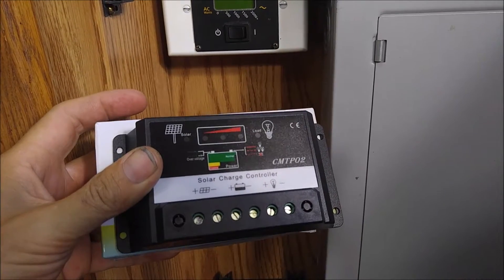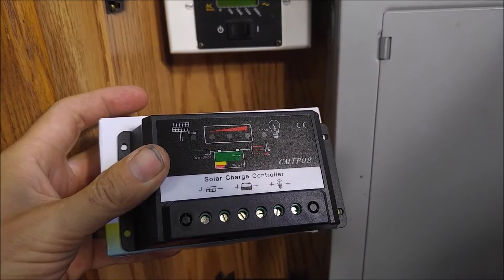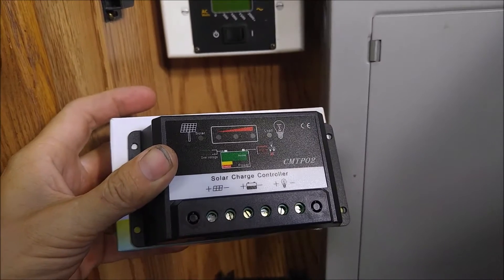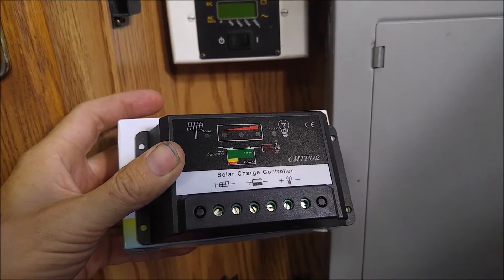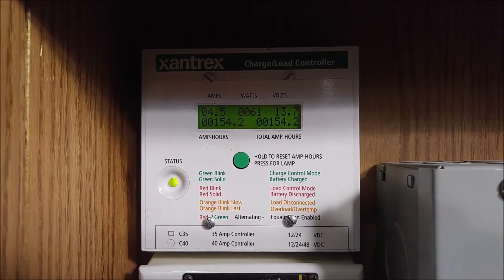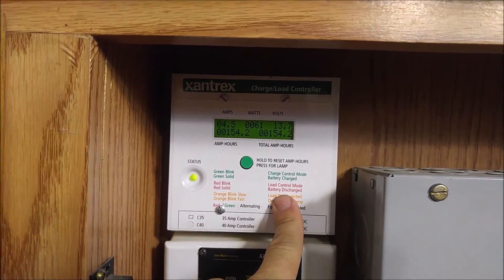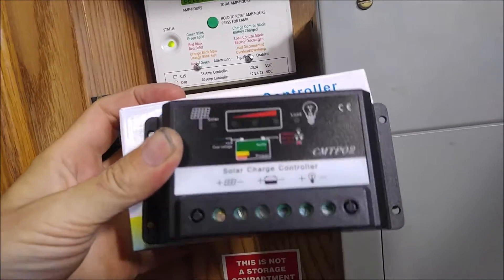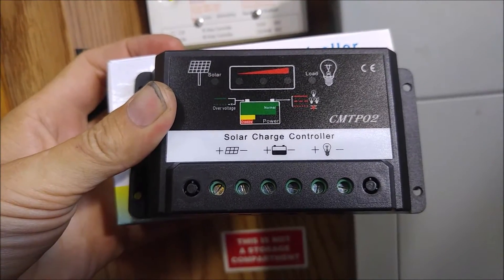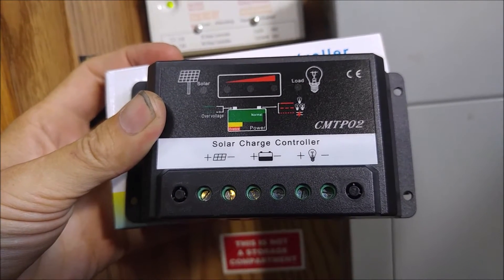Today we're talking about solar charge controllers. I've got a CMTPO2 20A pulse width modulation charger right here. These have come down in price and size quite a bit since back in the day. I currently use a Trace C40 — Xantrex actually bought out Trace — and this is just the LCD output display. I'll show you what the actual charge controller looks like in a minute. This one here is a little 20 amp charge controller; they cost under $20 on Amazon. I'll put a link in the video description below.